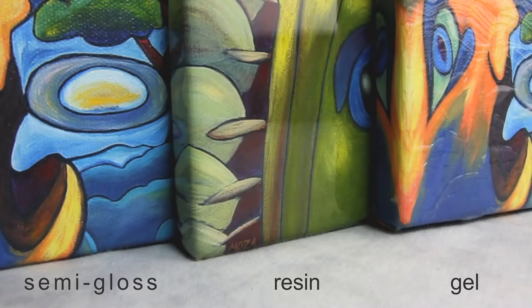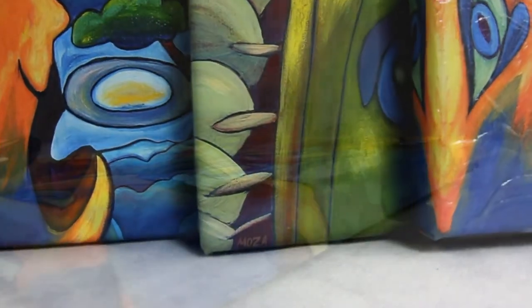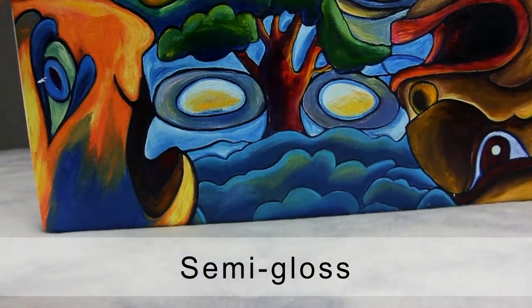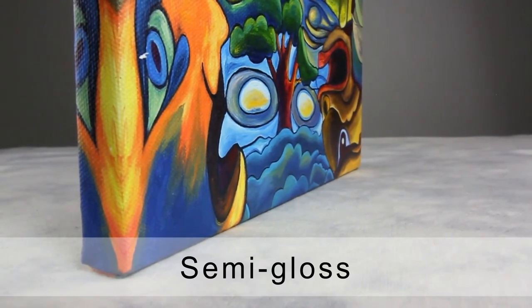Canvases are available in three types of coating: semi-gloss, resin, and gel. Semi-gloss coating is applied to all canvases and it is the most commonly used coating for canvas prints, which protects the canvas from fading and discoloration over time.